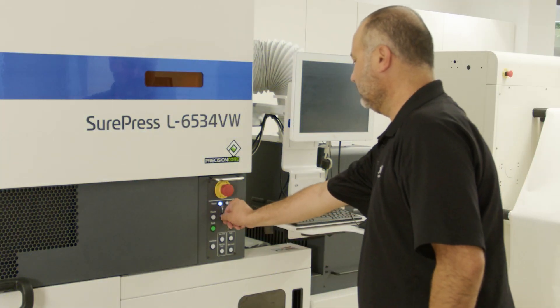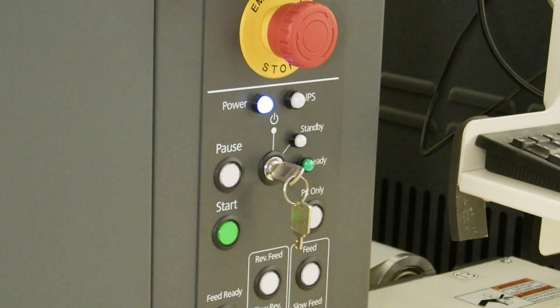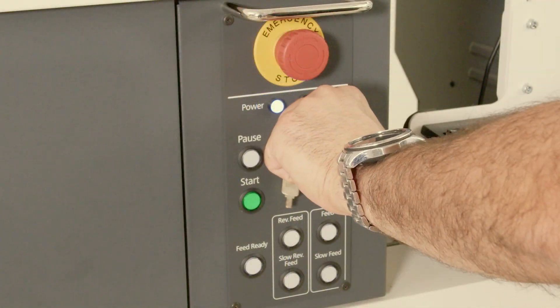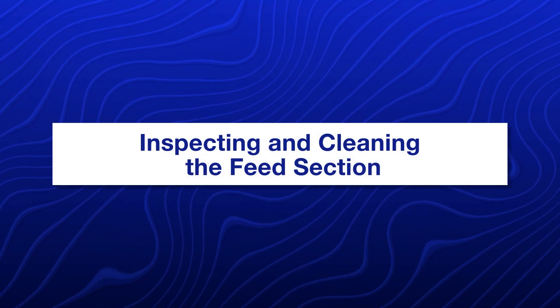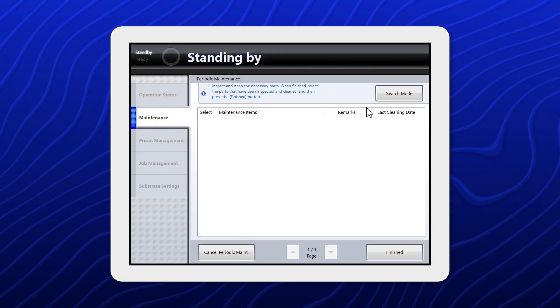If you're doing maintenance at the beginning of the day, turn the printer on. If you're performing maintenance at the end of the day, turn the printer off. Select Switch Mode.